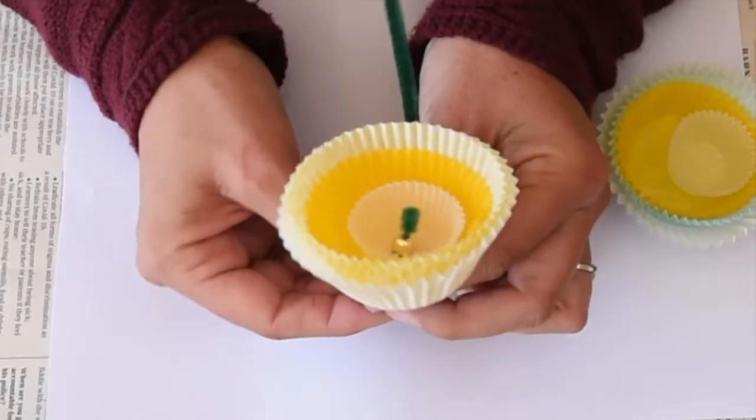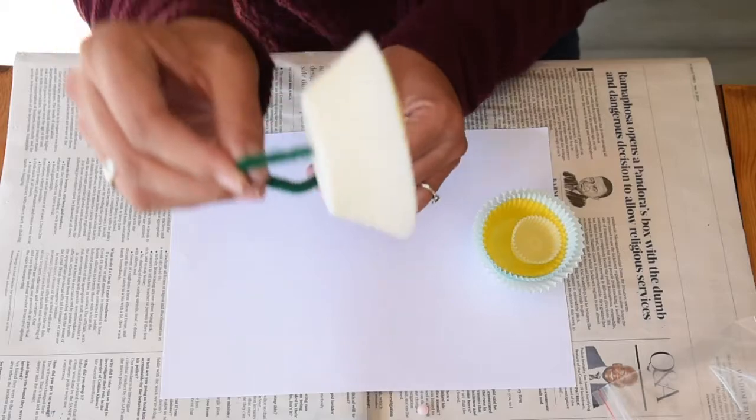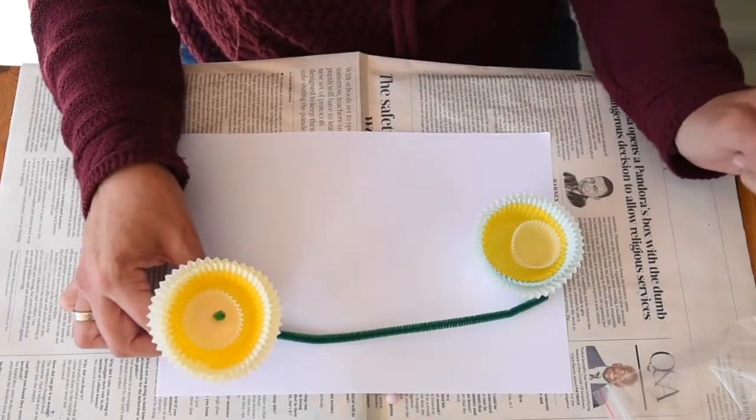Look at that - I've made a little flower! Everything will hold it in place. If you cut the pipe cleaner in half, you can make a second flower.